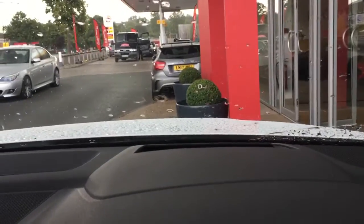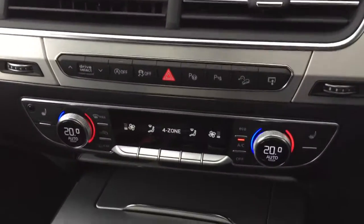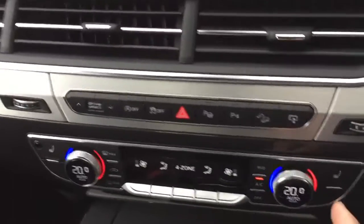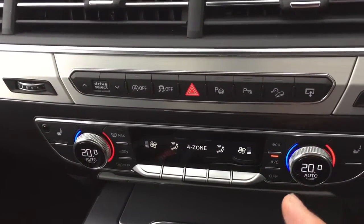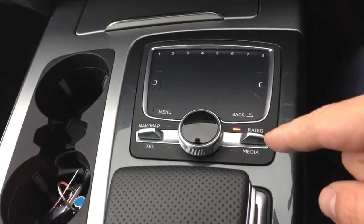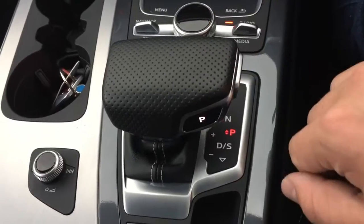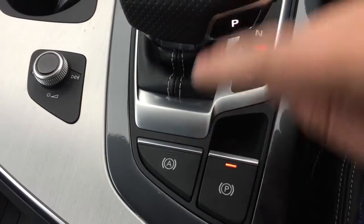You won't be able to see it because of the rain, but we've got the head up display function. And the usual bits and bobs: you've got your heated seats, your parking sensors, your drive select, toggles for the infotainment system, your gear selector, electric parking brake and automatic hold.